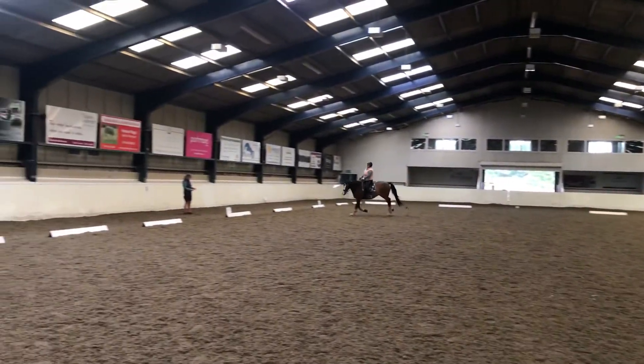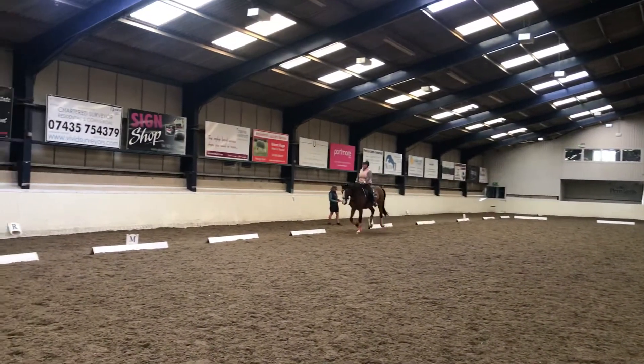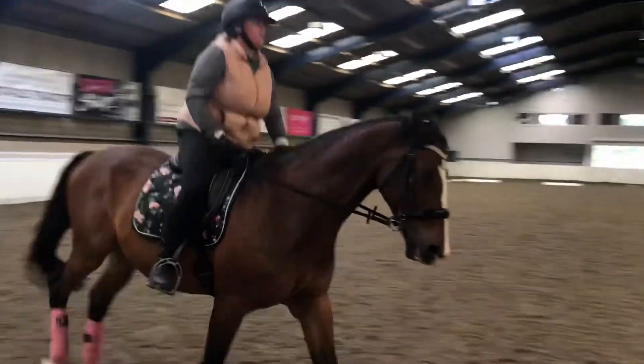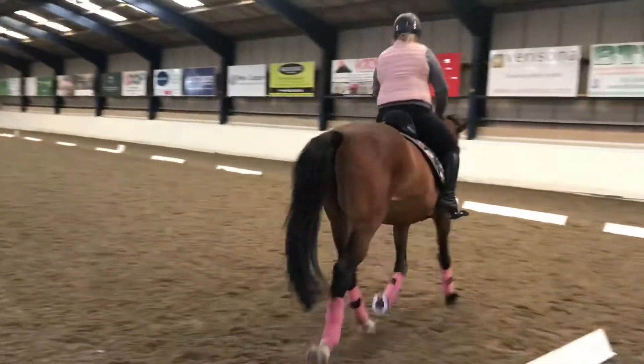C, working trot. H-X-F, change the rein and show the medium trot.